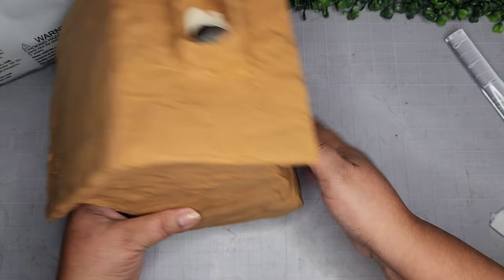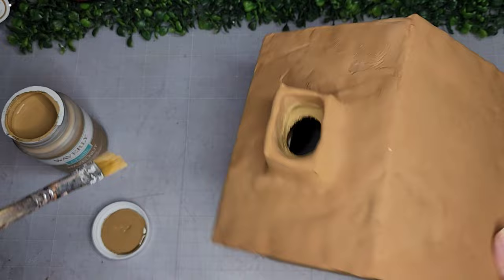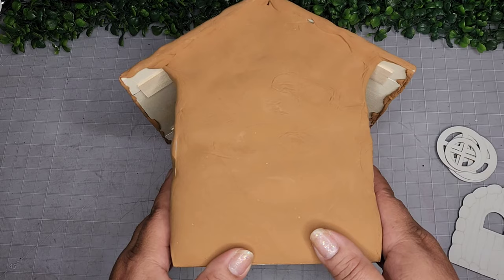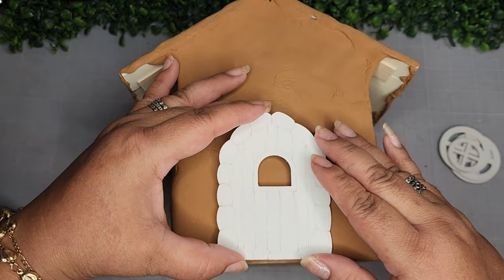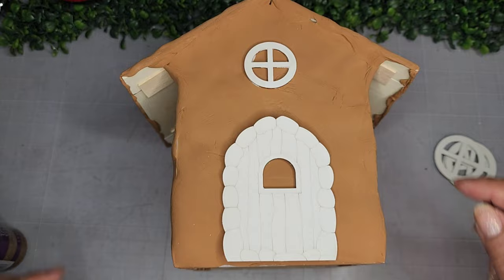I take some Waverly chalk paint in hazelnut to touch up the bare wood inside the chimney. I didn't want to add more clay and make the hole smaller. Now I have these fairy garden pieces from Amazon — a little door and some windows — and I'm adhering them to the house with Elmer's tacky glue. I painted them all white for contrast against the brown. I add a round window up front and the other windows around the outside.